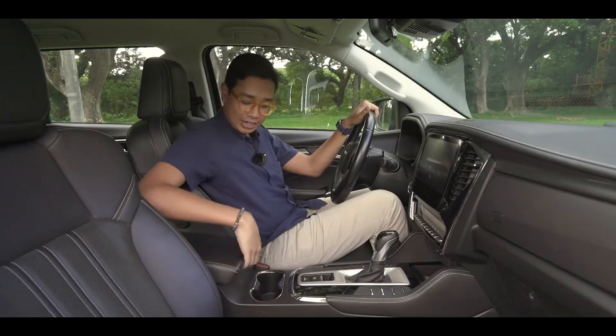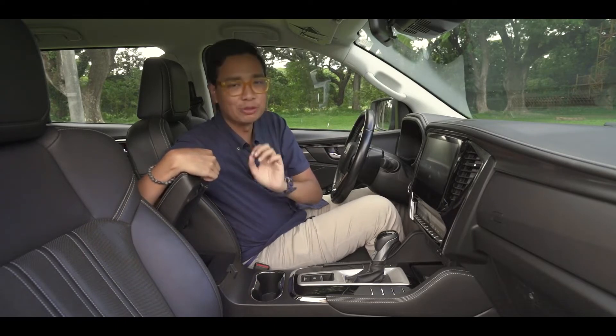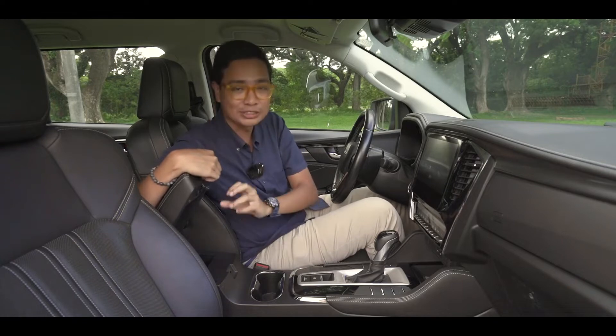You have cup holders here and a very small cubby hole — and I'm not kidding, it's actually very small. It's my only complaint here in the first row; I wish it was just a little bigger.